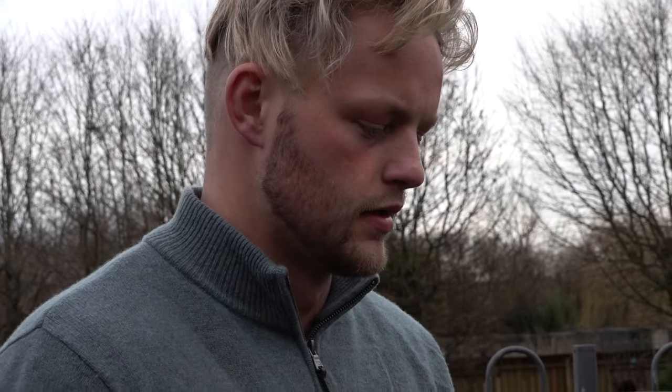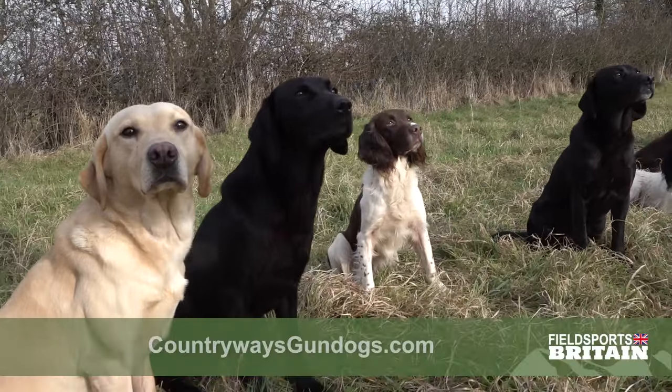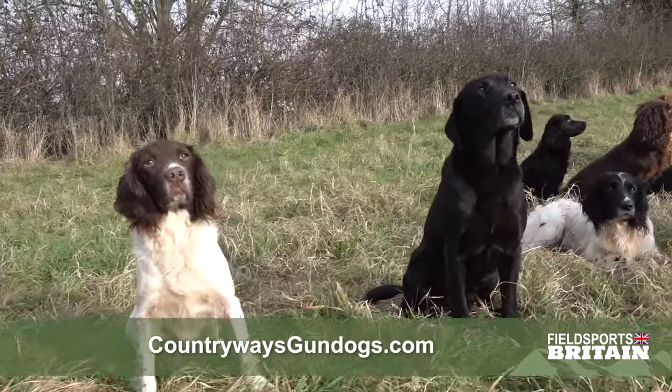We've been here for 10 minutes and they're still tied. How long can a tie last for? Thanks for that, Dave. For more on Countryways Gundogs, go to countrywaysgundogs.com.